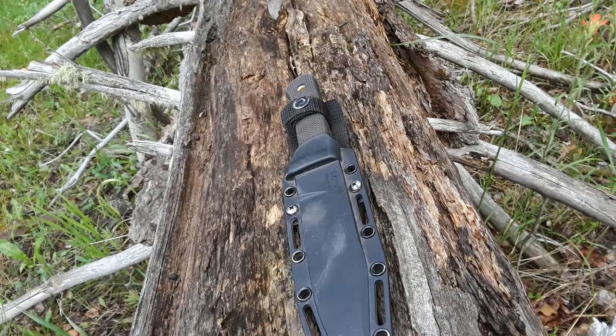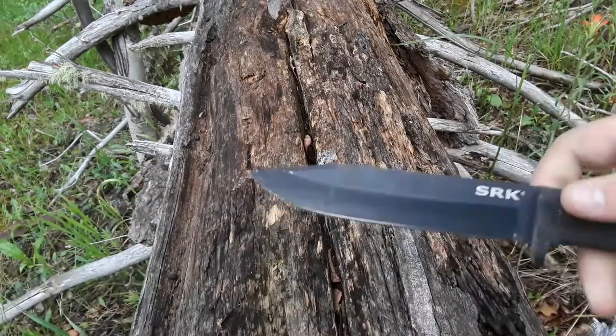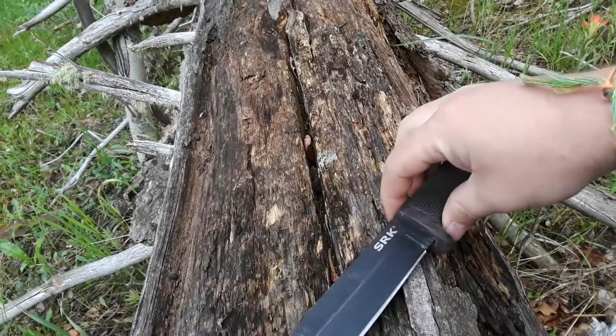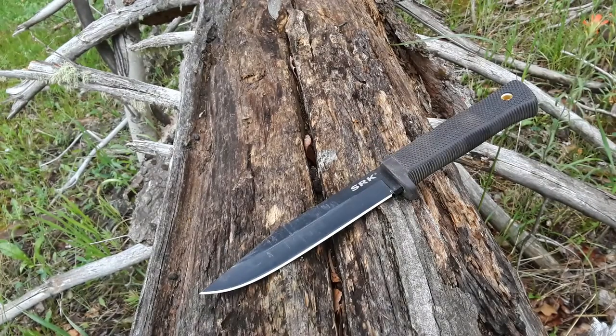A little bit of a different view, isn't it? Yeah, I decided that for the review of the Cold Steel SRK — which this is — it'd be fitting and appropriate to do it outside.